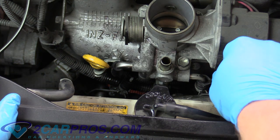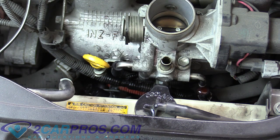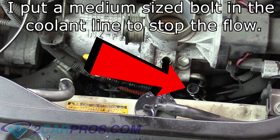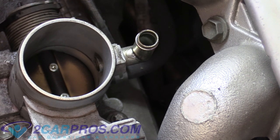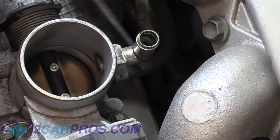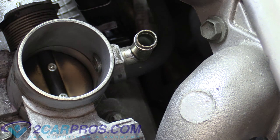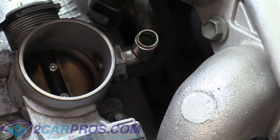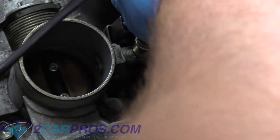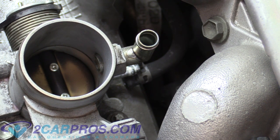Now we can worry about the other side. Looking behind the throttle body housing, there's another tube but this one is a vacuum line, so you shouldn't need to worry about leaks. The tool I'm using to get this off is a spring-loaded hose clamp tool — I have a link up in the card about it. It makes this kind of thing a lot easier. There's the back tube off — pretty sure it's a vacuum tube.